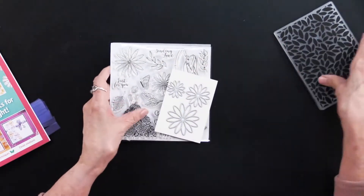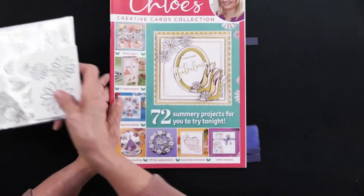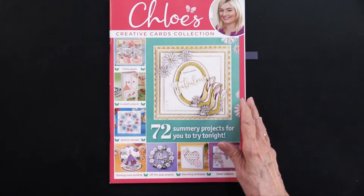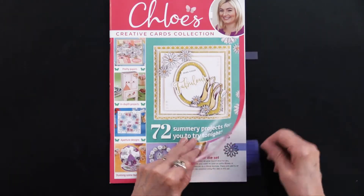So a nice collection of things to start, but what I think is a real treasure is all the ideas that are included in the magazine. Now there are also papers and cutouts here, so I'll show you those when I get to that tab, but let's just get started.